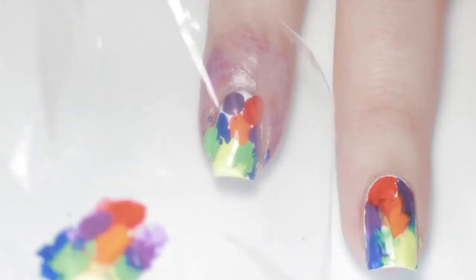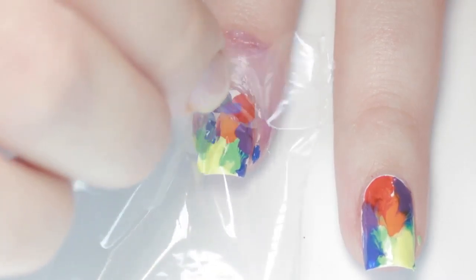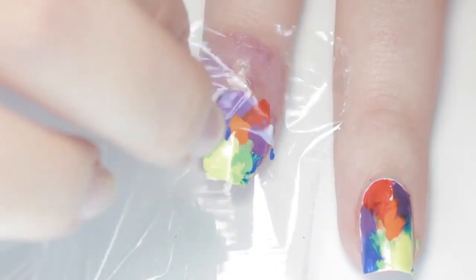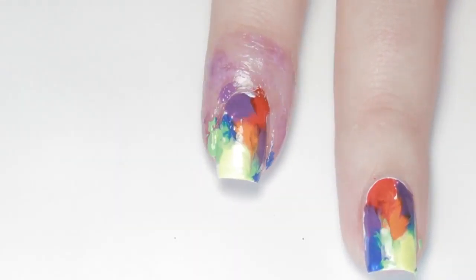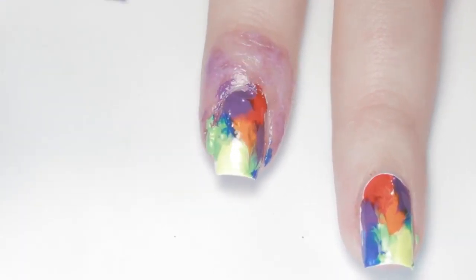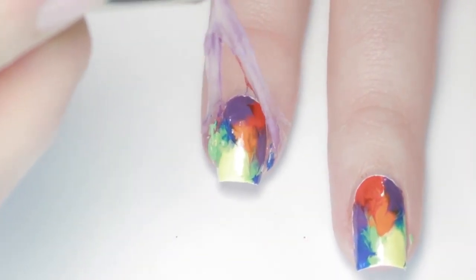Now lay a piece of plastic wrap down onto your nail, carefully tap it down, then pick it up and move it over just a little and tap it again. Do this two or three times, then remove the plastic wrap. If you have any areas of white still showing, feel free to add it back in, but it doesn't have to be perfect because we'll be adding the white detailing next.